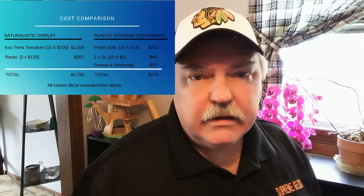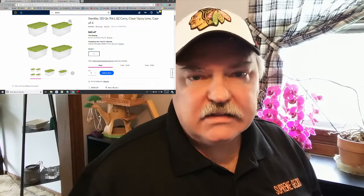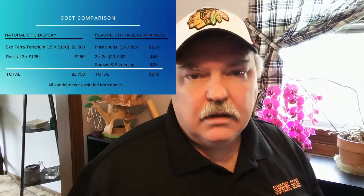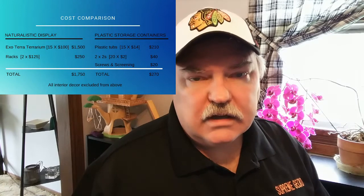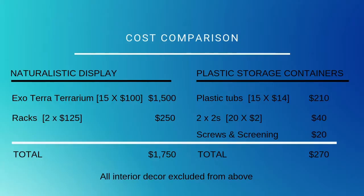There are a lot of different prices out there — I used about $14 per tub for this comparison. You can also see the cost for the 2x2s and miscellaneous supplies. When we add it all up for the tubs, we come in at under $300 to set up 15 enclosures.